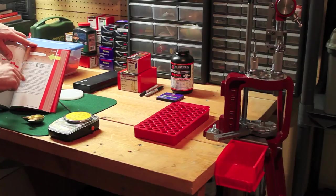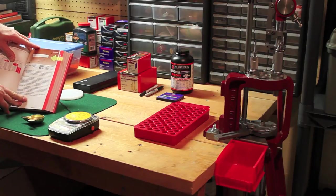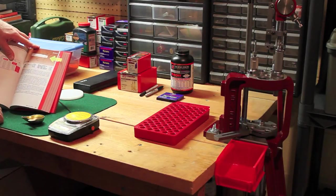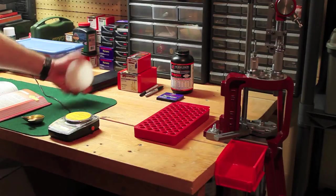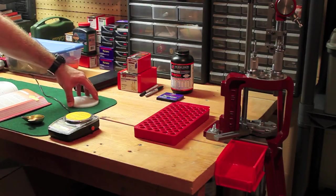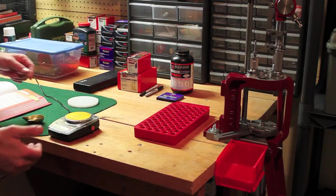The manual tells you the powders they used and had the best success with, and it also tells you what rifle they used. The cool thing is they actually used a very similar rifle to what I'm shooting - they shot a CZ 550. I have the CZ 550 full stock, so it's very similar, which is kind of convenient. Here I have my primers - you jiggle it so that all the primers are in the proper position for when you put them into your loader.